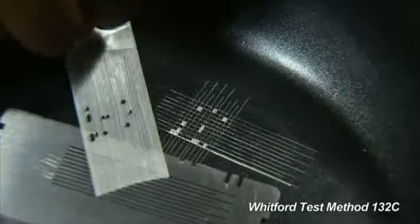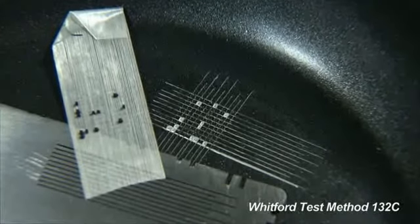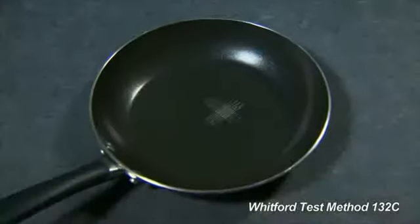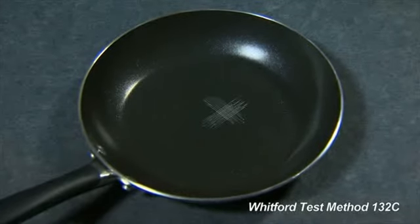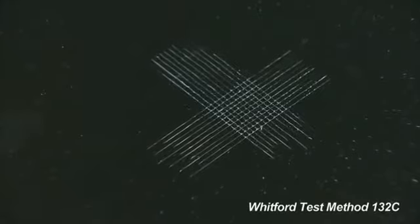Here's what failure looks like when the tape removes under-cured coating. Here's the pan we just tested, and the coating performed perfectly, demonstrating excellent adhesion of the coating.